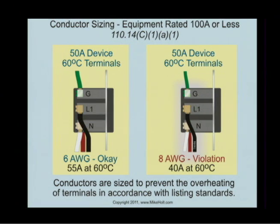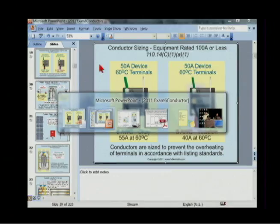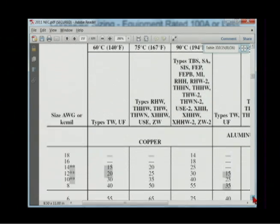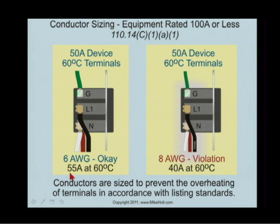Let's take a look at a practical example of a device rated 100 amps or less. Unless listed and marked otherwise, if it's 100 amps or less, you have to size the conductor to the 60-degree C column of Table 310.15B16. We have a 50-amp device — automatically rated 60-degree C because it's under 100 amps, not marked otherwise. In the 60-degree C column for copper, we need a 6-gauge wire.